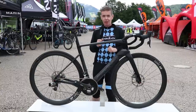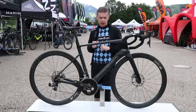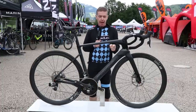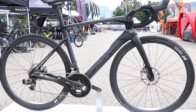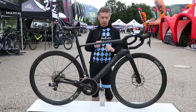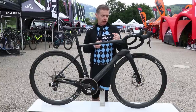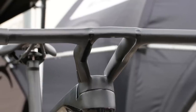Hi and welcome to another in RoadCC's continuing series of first ride videos. In this video, we're not riding the bike yet but we will be — we are looking at and riding the Simplon Pride. It's a new aero road bike which launches in September 2017. It's got a number of interesting features, and the standout thing that's going to grab your attention is this integrated handlebar and stem with a little gap there for increased aeroness.